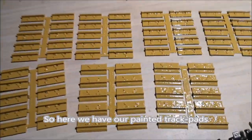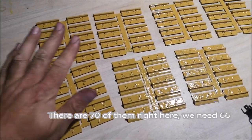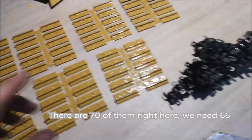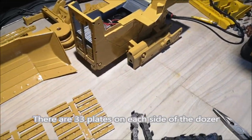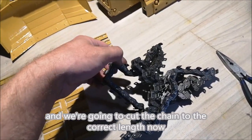So here we have our painted trackpads. There are 70 of them right here. We need 66. There are 33 plates on each side of the dozer and we're going to cut the chain to the correct length now.